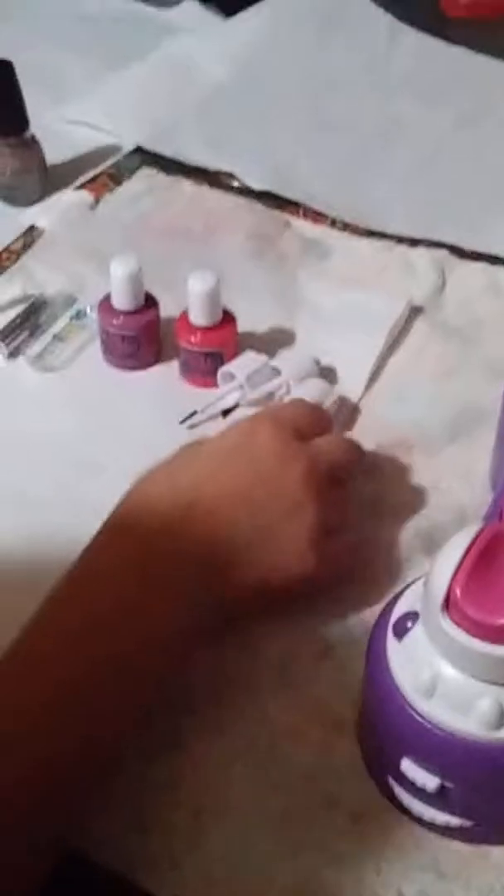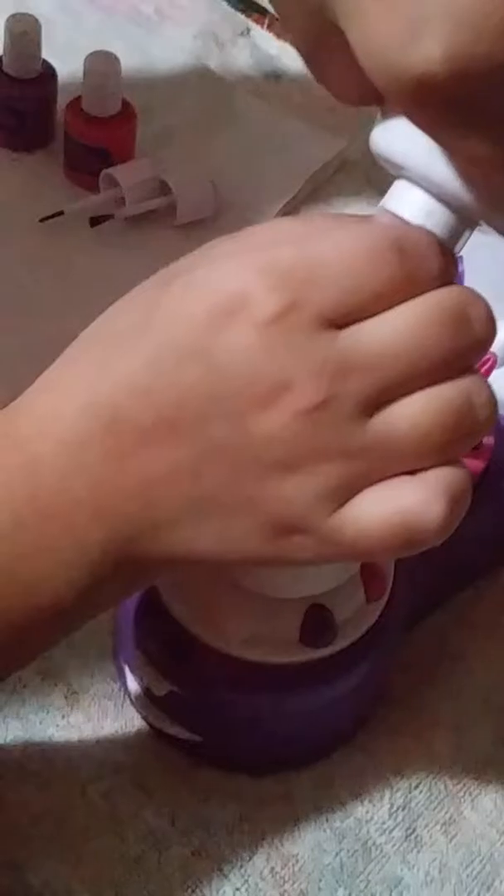The first thing you do is you grab these two sides — there's one over here and there's one over here — and then you push those in. And then you grab one of these brushes and you put it inside. And then once it's all the way in, you let go.